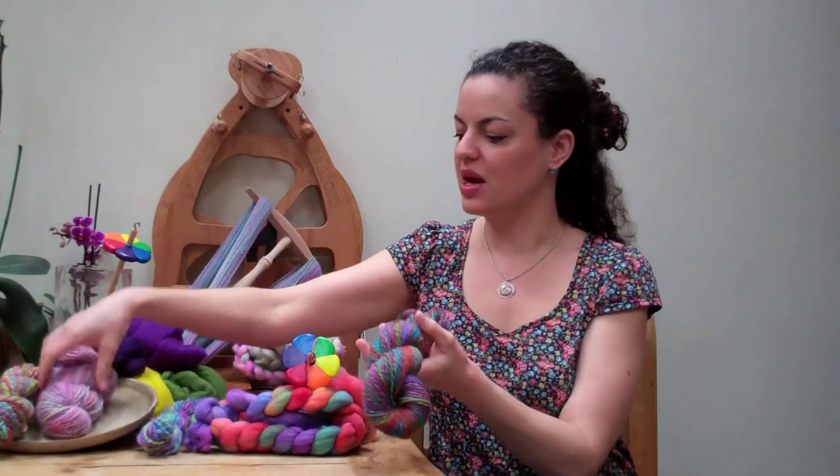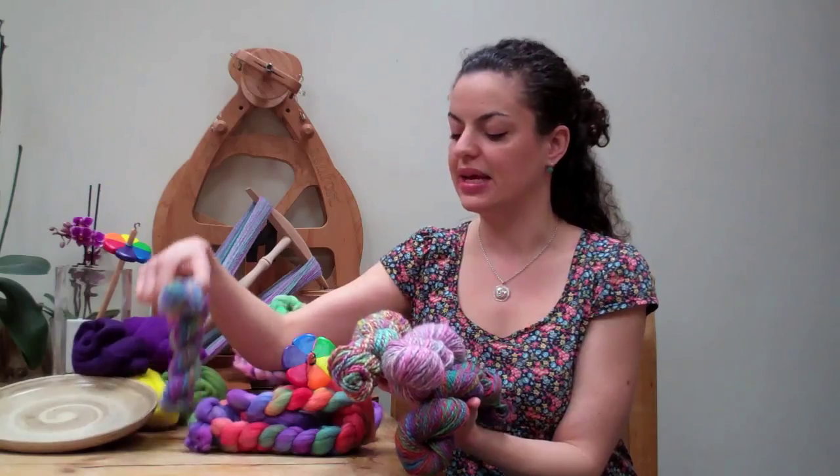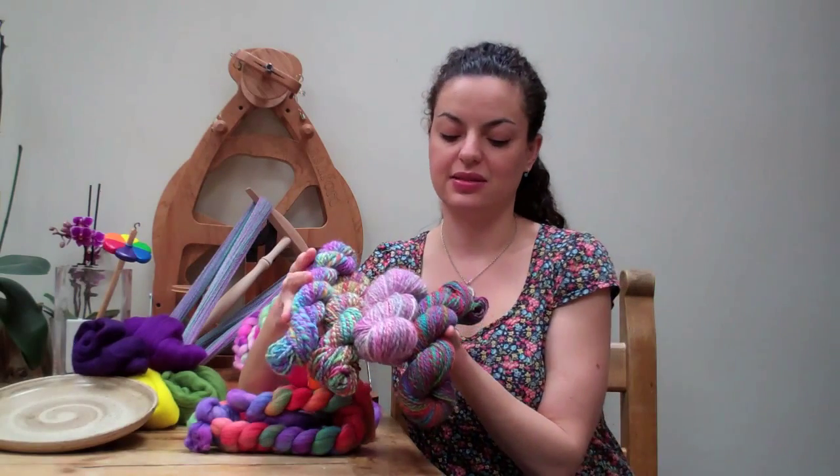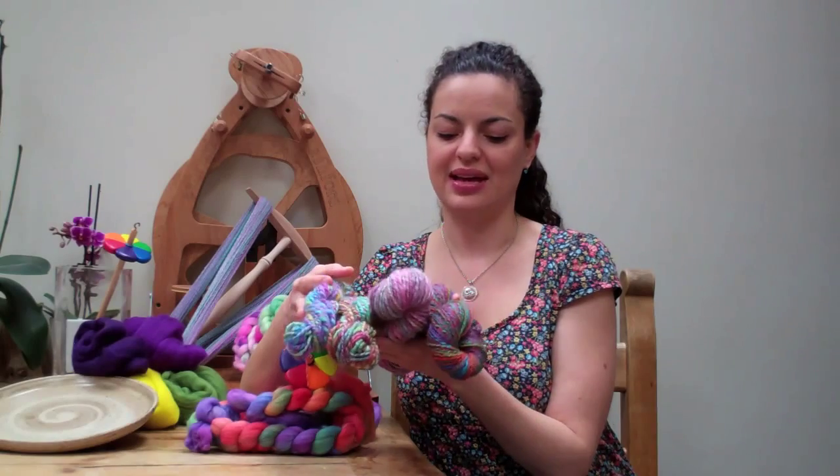And here's an example of some of these skeins of yarn that I've created recently, and as you can see there's all sorts of possibilities for yarn that's handcrafted.